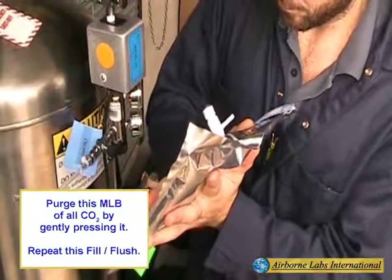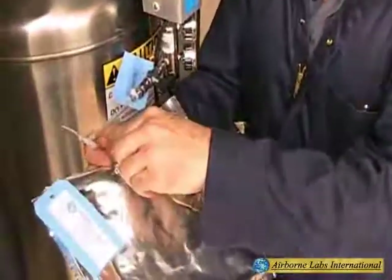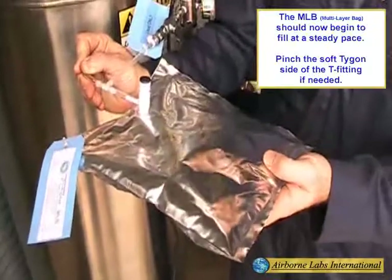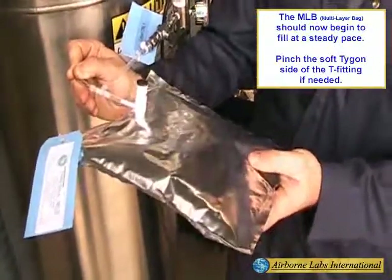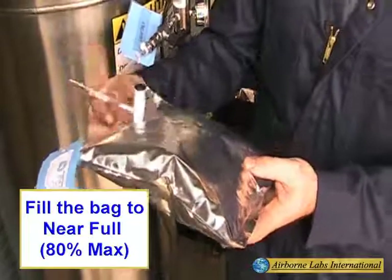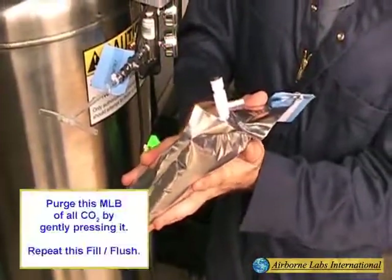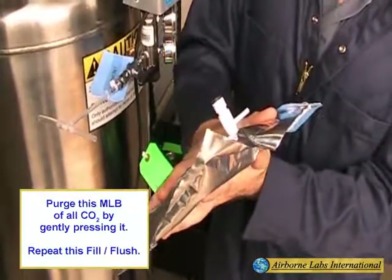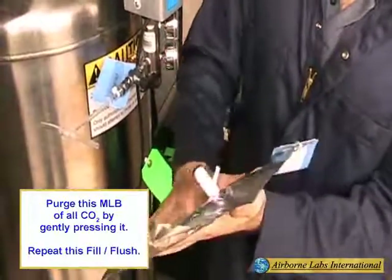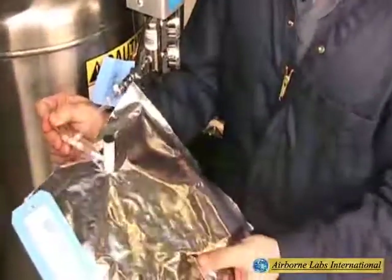Do not overfill an MLB as this can cause it to leak or violently rupture. Repeat this fill flush process. This filling process can be accelerated if needed by gently pinching the soft tie-gone part of the T-fitting. Fill the bag to near full, approximately 80% max, then disconnect the bag from the T-fitting. After two fill purge steps, reattach and fill the MLB to near full, approximately 80%.